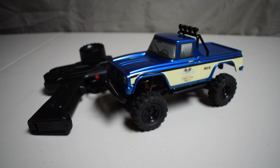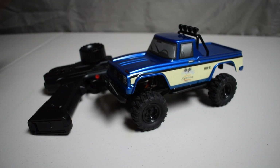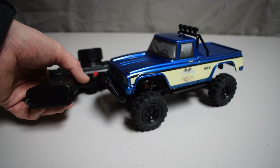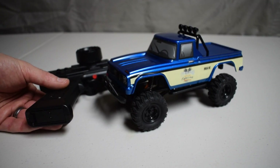I'm really excited about this truck. Before we get under the hood, what you get in the box is pretty much what you see right here. It does include a battery, and it also includes a USB battery charger. The battery uses a JST connector, so if you have a charger with that type of connector you could charge the battery through that instead of using the USB charger.